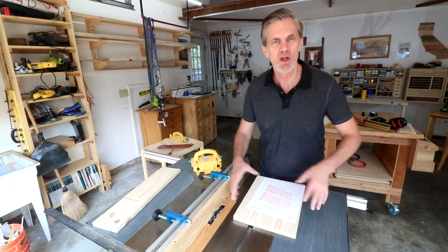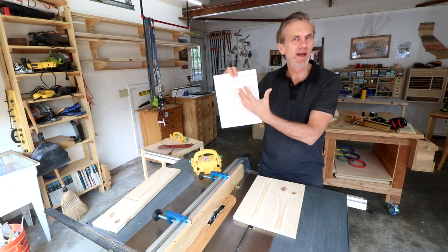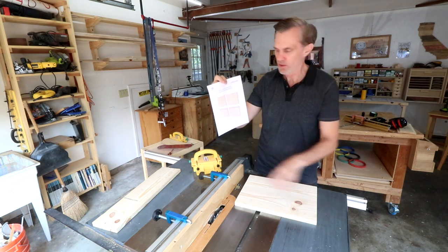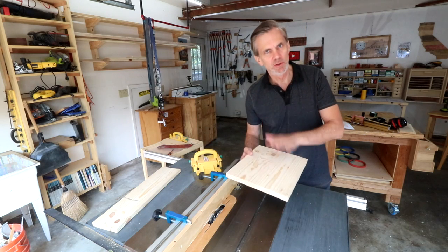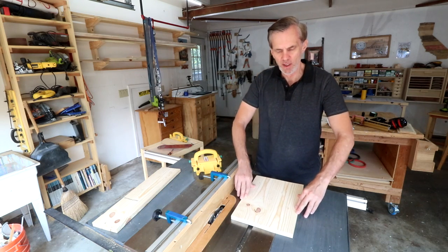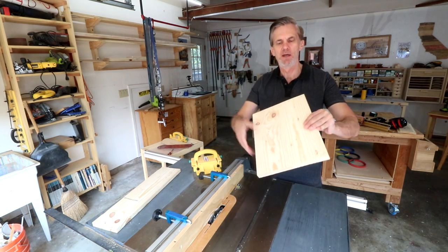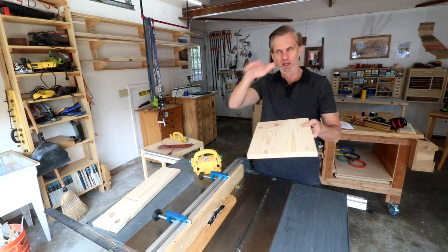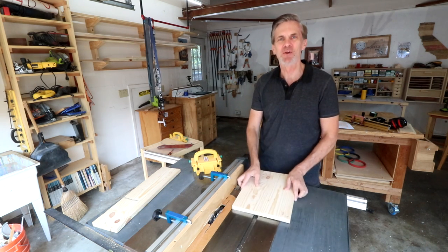Now it's time to cut the rabbets for real on all four panels. Refer to the plan — we're cutting the two short edges of the front and back panels, and all four edges on the top and bottom panels. One tip: after gluing up your panels, if they're not completely flat and have a slight curve, cut with the concave side against the table so the board won't rock.